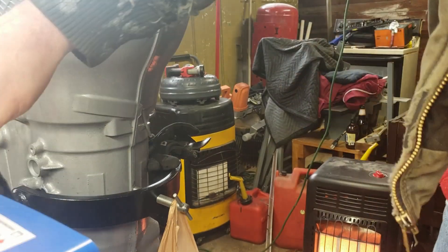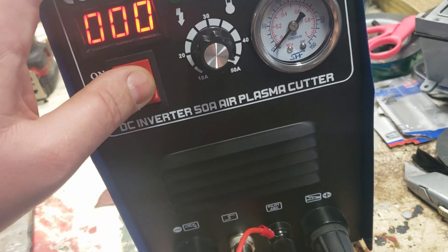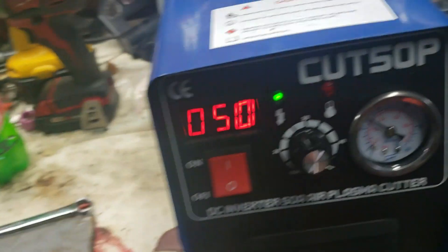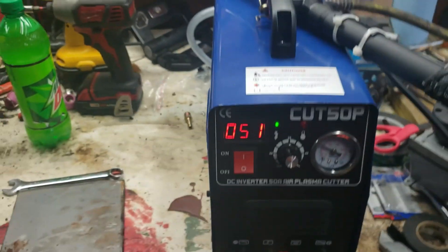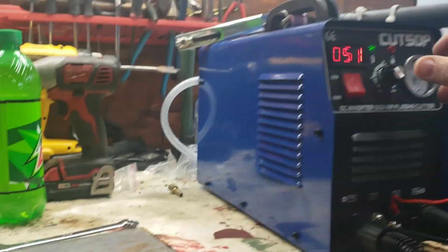The internal regulator — some people have complained that it's in kPa, but mine is in PSI. I do know that I had it up at 60 PSI and it was blowing the pilot arc out, so I cut it down from there.